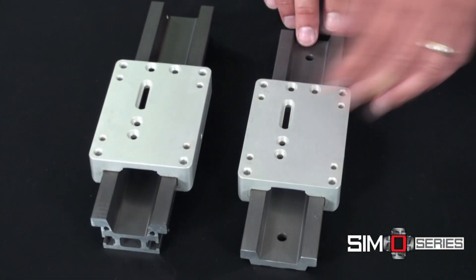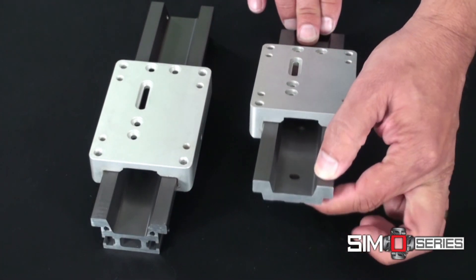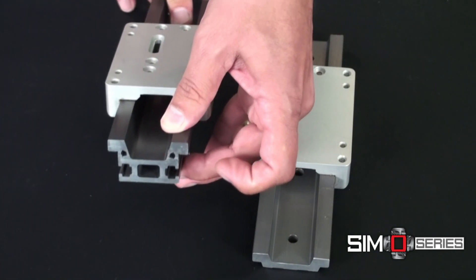Note first the rail profiles. There are two choices: a low profile for limited space, and a tall rail where more structural integrity is needed.